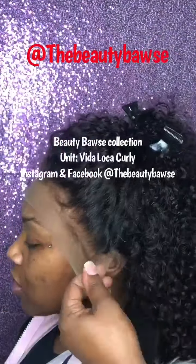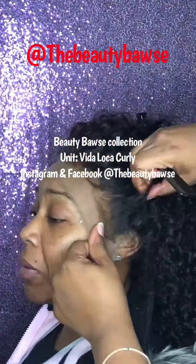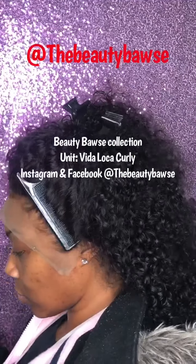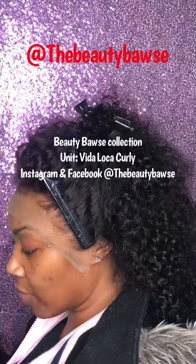Hey y'all, what's up? If you guys are interested in buying anything from me — any units or any other hair needs — please make sure that you reach out to me using this information that I just posted.